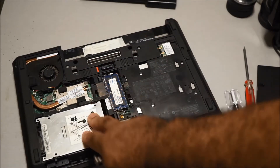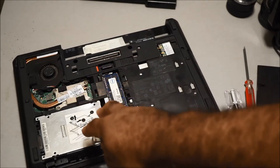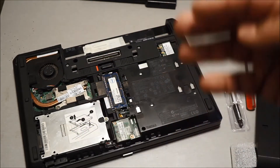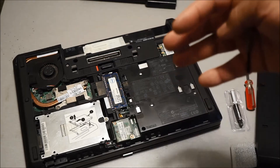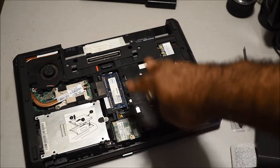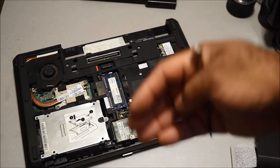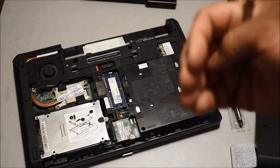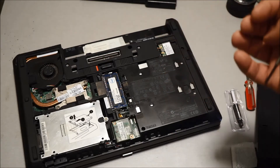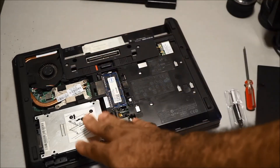I would definitely recommend upgrading the processor. I had a Core i5 in here and upgraded it to a Core i7 — it's one of the best improvements I've made on this laptop. Everything is just quick, the interface is snappy, menus pop up fast, and it even shuts down within a couple of seconds. It's really worth spending the $50 to upgrade the processor.